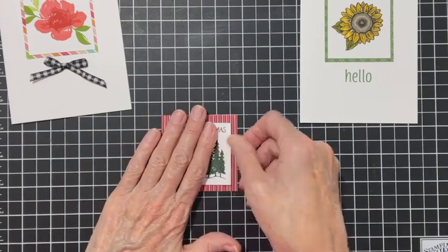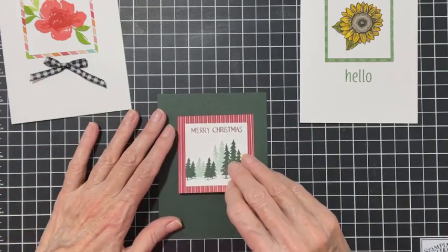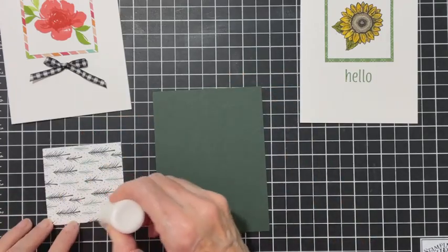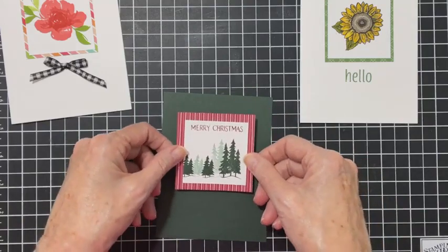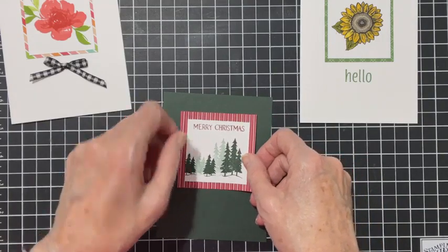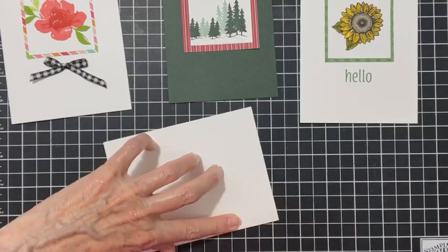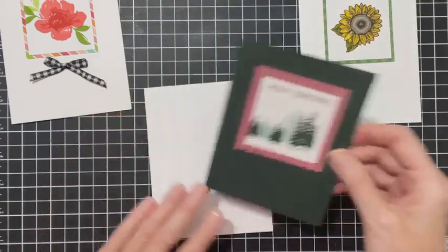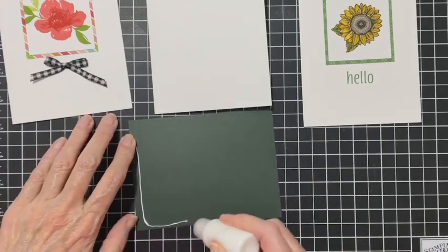I'm going to add it to a panel in Evening Evergreen. I love this striped paper - I'm going to put that on there. For my card base I used white on all of them because it's just easier - you don't have to add extra layers inside. If you're going to have a lot of layers on the front, adding too many layers means you have to pay extra postage.